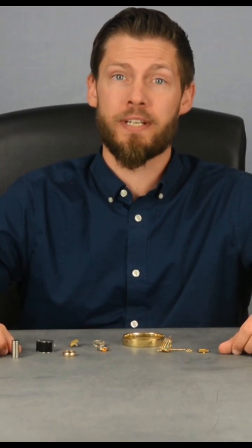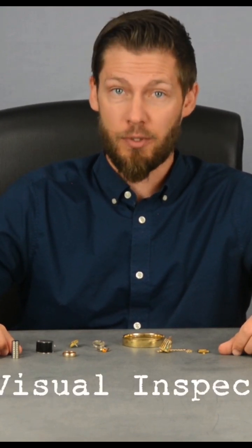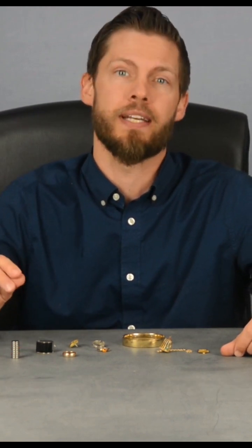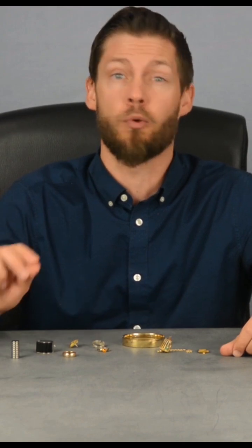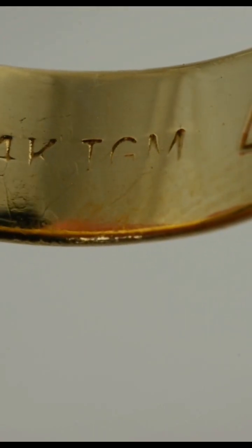The first and most important step is visual inspection. This is actually the same thing that I do at the store. What I'm looking for is whether the jeweler that originally made the piece put a stamp on it telling me how they made it or what metal they made it out of. It does take a little time on rings — it's normally on the inside.